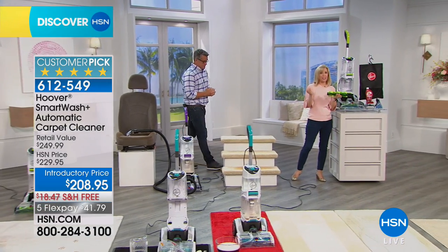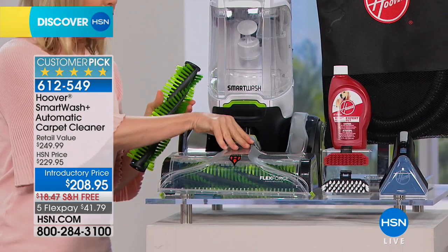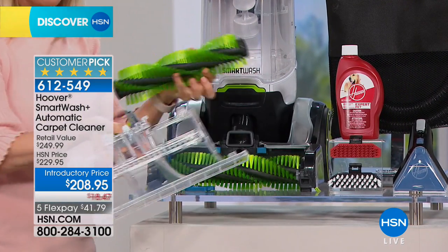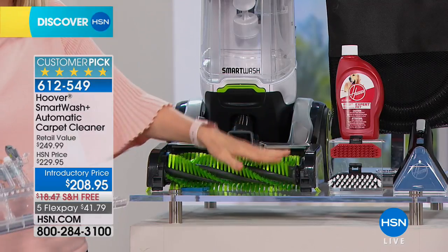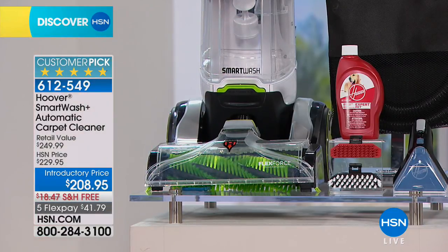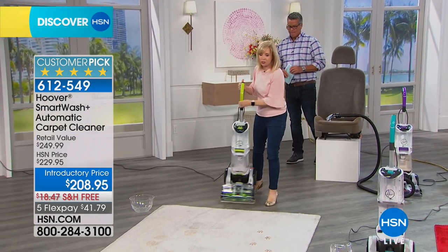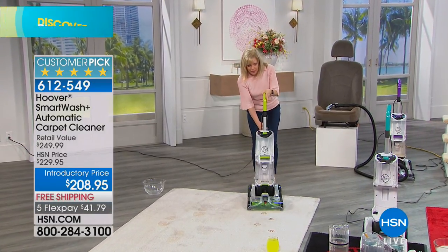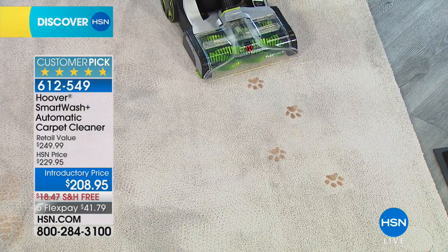Today we're doing free shipping — you're getting $18 off plus the original $20 off the price, so it's a great time to pick it up. Washing your carpets prolongs the life of them. Brand new unit, brand new design — the removable nozzle is huge if you have pets or new carpet. Both brushes are removable with FlexForce longer bristles that clean better. You can wash both brushes and both tanks. You don't want your unit smelling like your dog, so you can clean every single piece. No trigger — this does all the thinking for you.